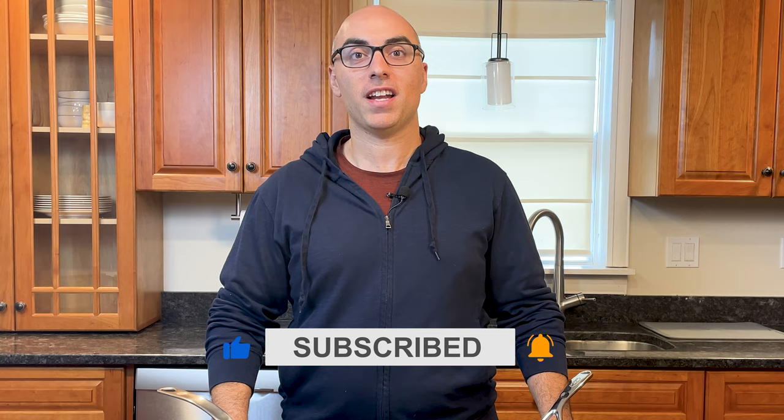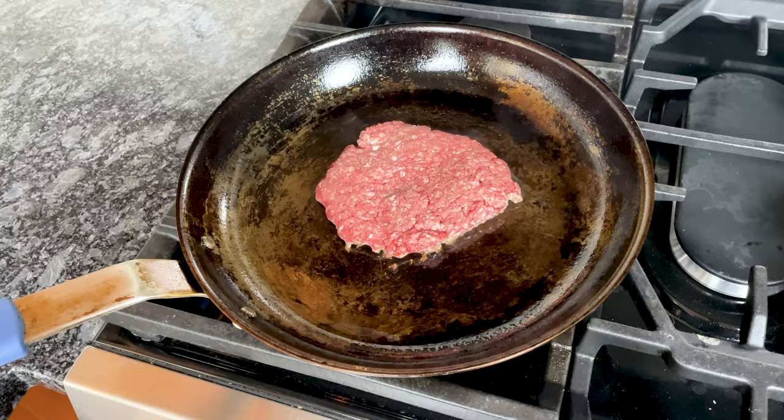Stainless steel and carbon steel pans have a lot in common. They're both durable, versatile, and ideal for searing and browning meats. They're workhorse pans that can last a lifetime, but there are some major differences between the two. In this video, I break down those differences and give you an up-close look at how they perform side-by-side.